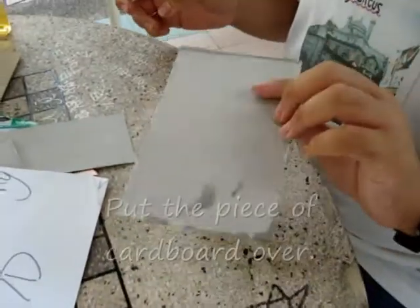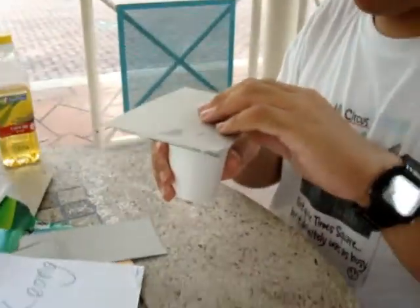Put the piece of cardboard over, and then flip it around.